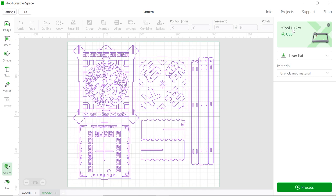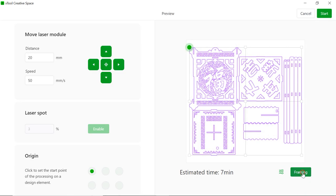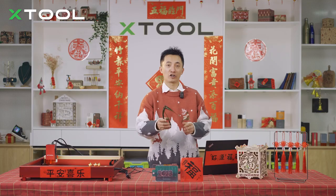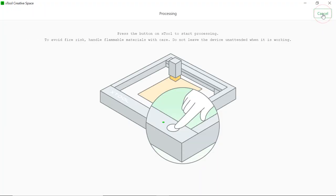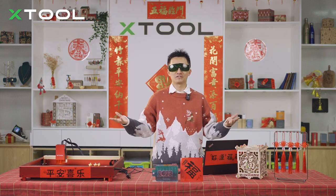Connect your device — it's already connected here. Select them all and adjust the position. We're going to choose laser flat and use a defined material. Cut at 100% power, running at 5mm per second for one pass. It's already set up. Hit process, frame it, push the button, wear your goggles to protect your eyes, then hit start and push the button. The machine will take care of the rest.